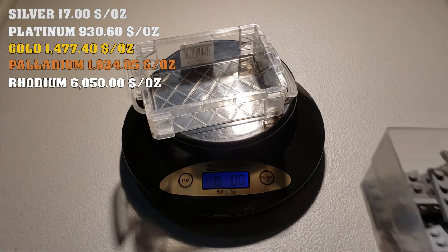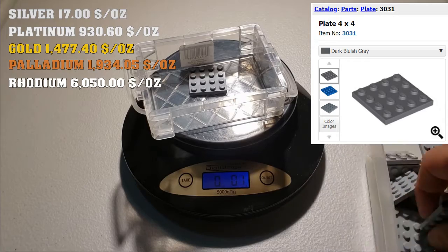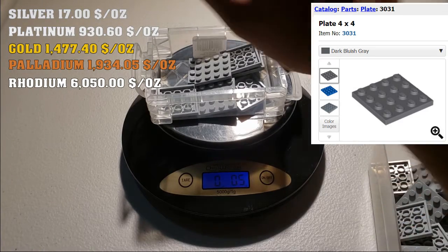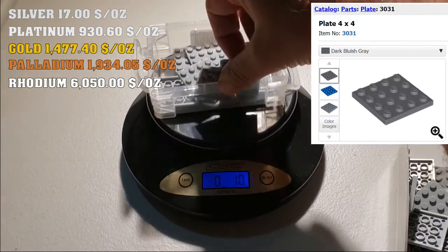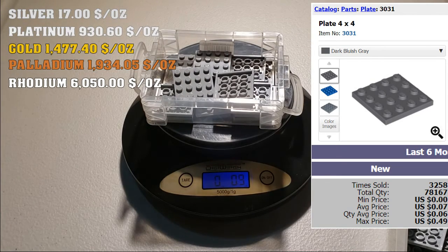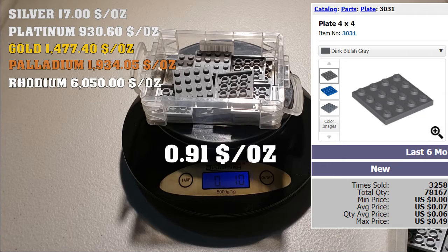Now let's try the 4x4 light bluish gray plate — stack it up and see what we get. The value is similar to the dark bluish gray, which was 7 cents per unit. The total comes out to about 91 cents. Very low.